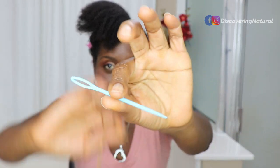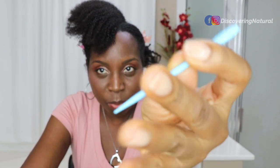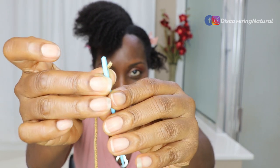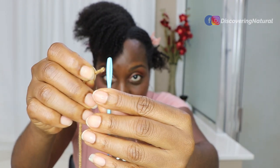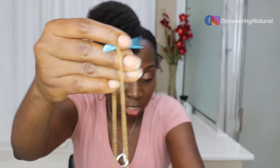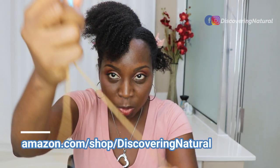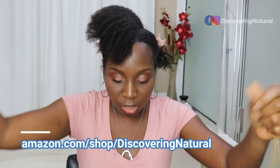This is the needle I was talking about - the plastic needle. You can see the end is quite blunt. I'm just going to take my yarn. I love the eye of this needle because compared to the other one, it is very, very easy to thread. So I'm using yarn - this is acrylic yarn. You can get it on the Amazon shop or at your own local craft store. I made the thread a bit longer.